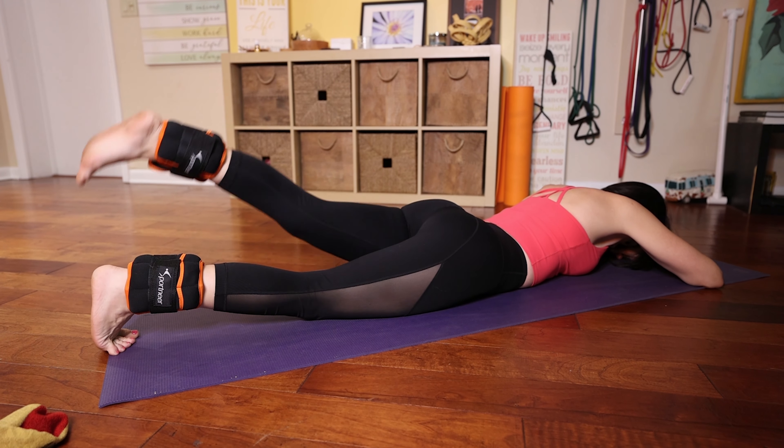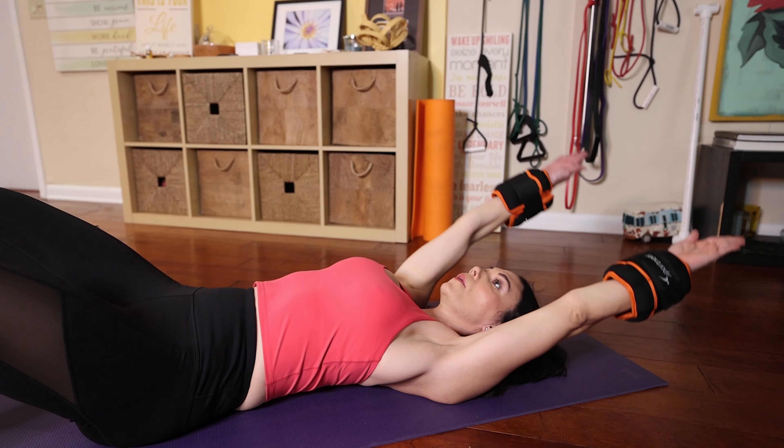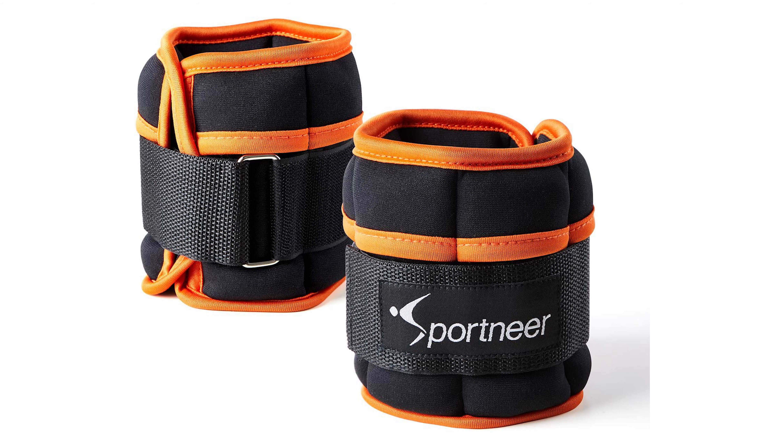Are you looking for a way to add resistance to your workout and build muscle, or like me, rehabilitate your body? If so, then look no further than Sportneer wrist and ankle weights.